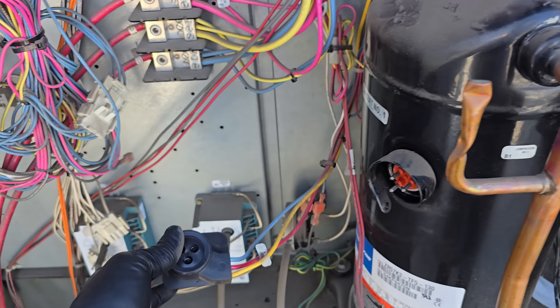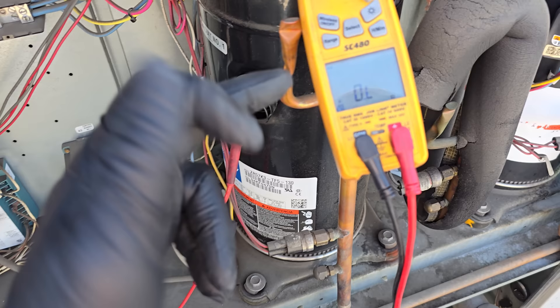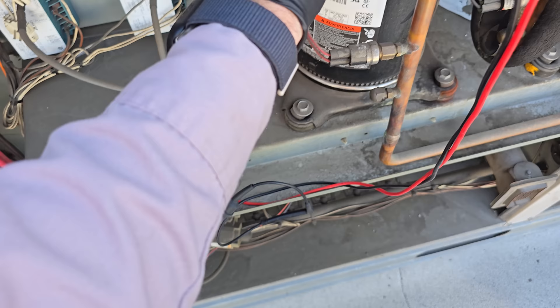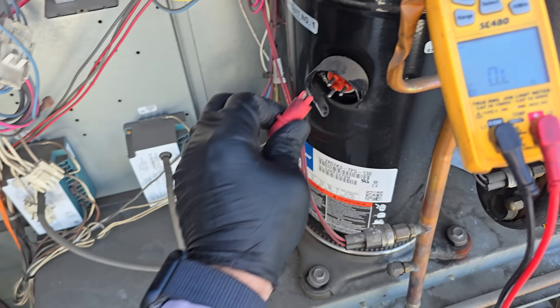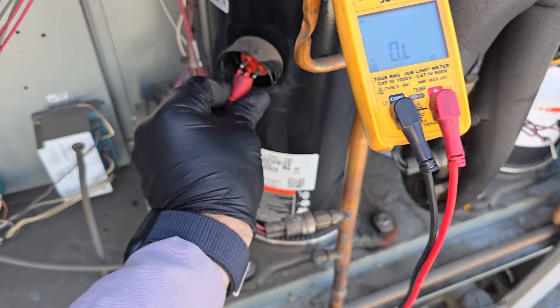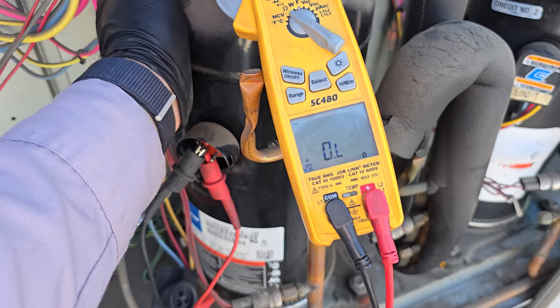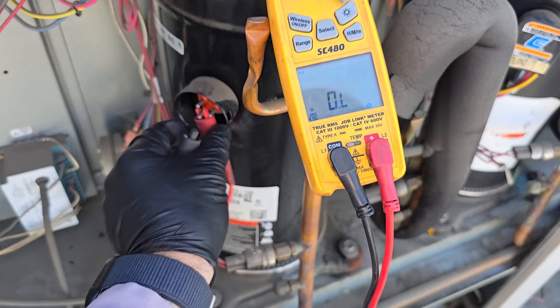If we had tested with power still hooked up, we would be testing all the way back to the contactor. But we pulled the molex plug, so now let's get my meter set up and test to see if we have a good compressor. First and foremost, testing for direct shorts to ground using the audible tone — it'll give a resistance value too. I verified we have a good ground. Testing the compressor: terminal one — no, terminal two — no, terminal three — no. We are not grounded out. Now testing the windings to see if we have resistance across them or an open winding.